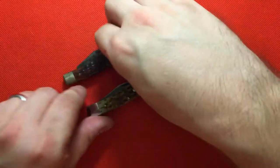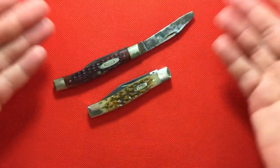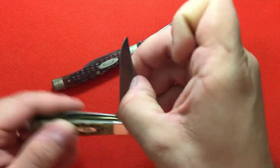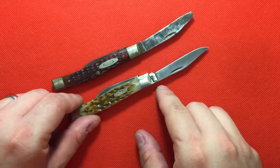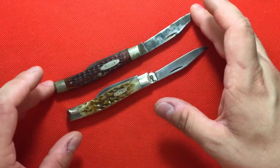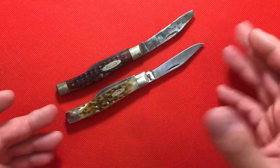I just wanted to do a really quick video on these two. We can notice already that this one has a half stop on it, whereas this one here does not. So no half stops on the modern ones. I just wanted to do a discussion on an old Case Texas Jack and then my Case Texas Jack.